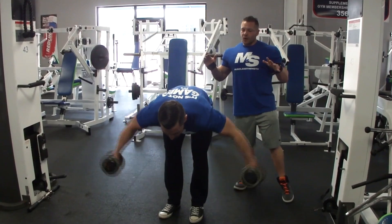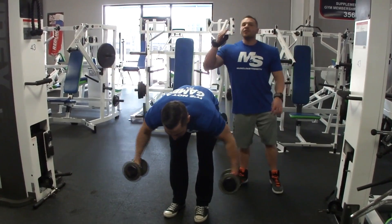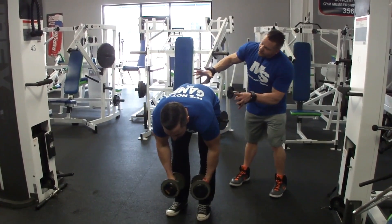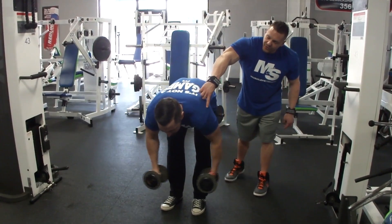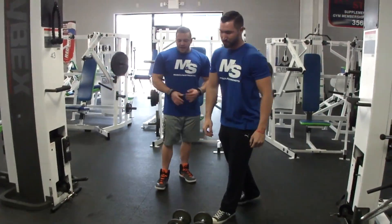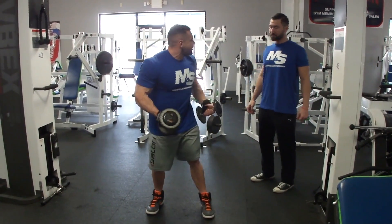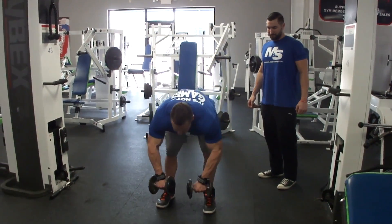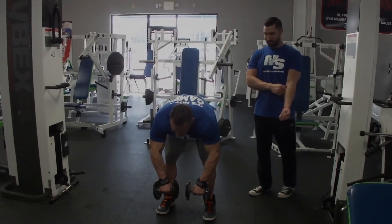Rear delt row — even though we're doing six to twelve reps for everything else, I'm doing twelve to fifteen here because you do not want to go heavy in this precarious position. Notice how he's completely bent over, no rounding in the back, ninety degree angle, really targeting those rear delts. You can see through the shirt — his rear delts are popping out. Come here, nice bend, bring your arm back. Keep your head down — you want your spine nice and straight.